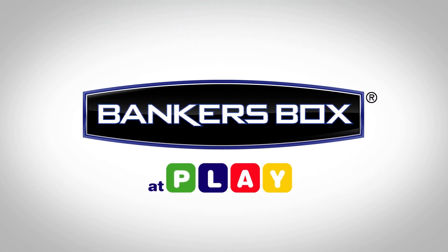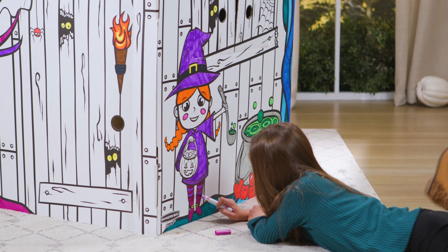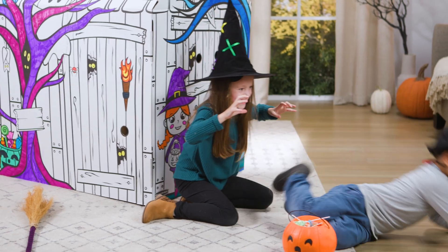Start a new Halloween tradition and have spooky fun in this Playhouse from Banker's Box. Color the cat, the witch, or the bat and play indoor trick-or-treat. Perfect for a group activity or at a Halloween party to encourage play.